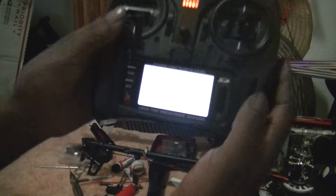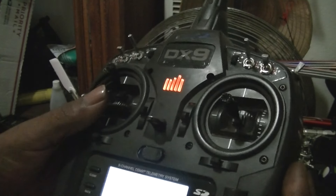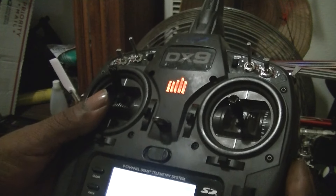So we're going to lower the travel down to 40 on low and go up to high and lower the travel down to 40.